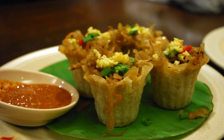Pai Tee is a thin and crispy pastry tart shell kuih filled with a spicy, sweet mixture of thinly sliced vegetables and prawns. It is a popular Peranakan dish. The shells are made of flour, and though some stores will make them from scratch, they can usually be found ready-made in most supermarkets.